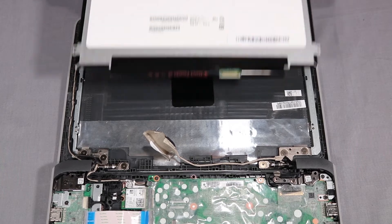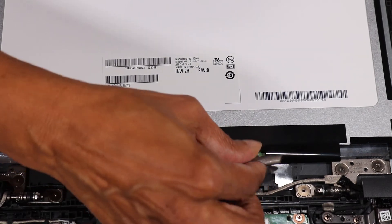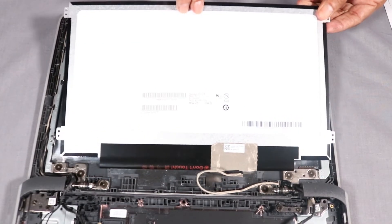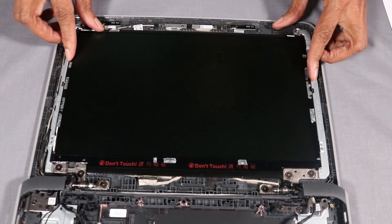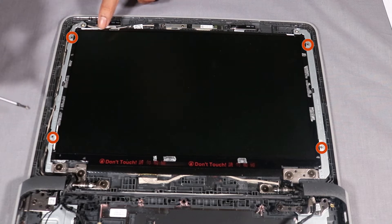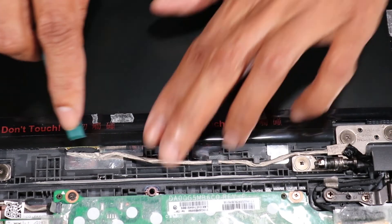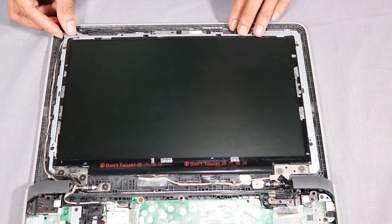Replacement: Using the adhesive, secure the display panel cable to the display panel. Turn the display panel around and place it into position on the display enclosure. Replace the four 2.5 mm Phillips-head screws that secure the display panel to the display enclosure. Reroute the display panel cable in its routing channel on the display enclosure. Replace the LCD bracket into position on the alignment pins and retention tabs in the display panel.